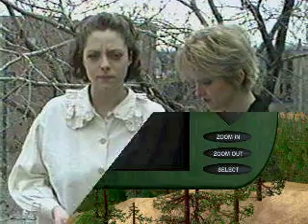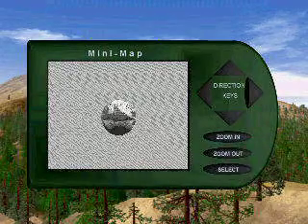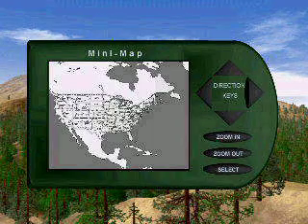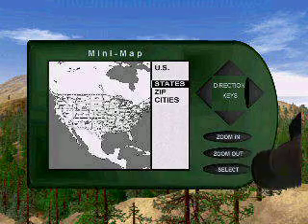How do you use it? It's simple. Simply hit select to power on the unit. Hit select again to activate the menu. Hit select to activate the United States and then the States.